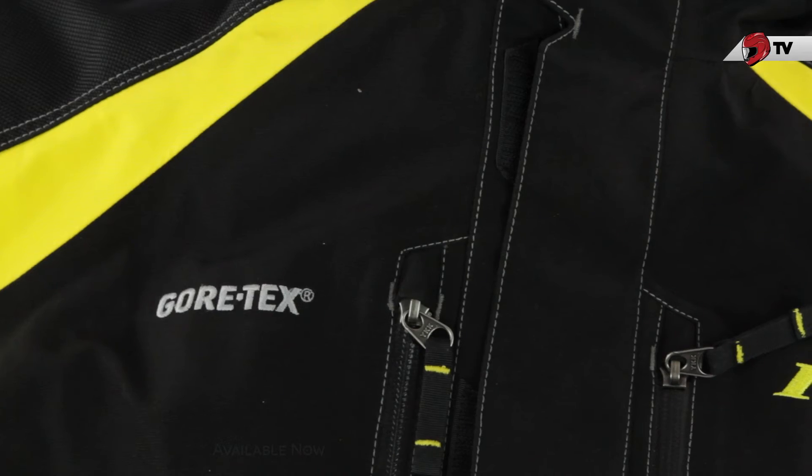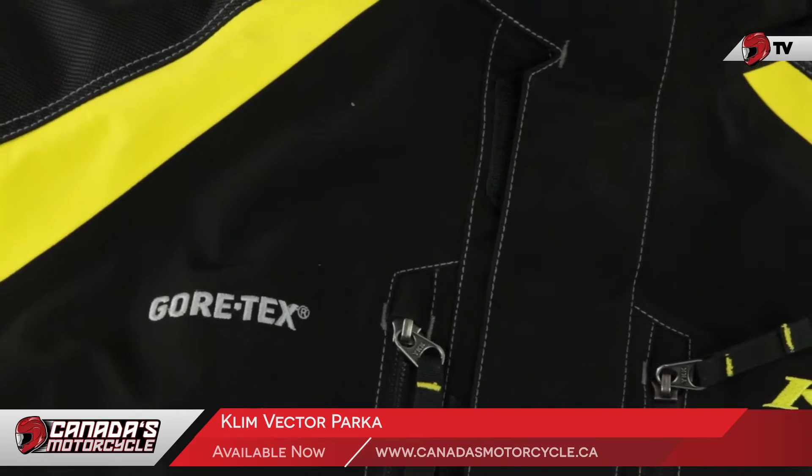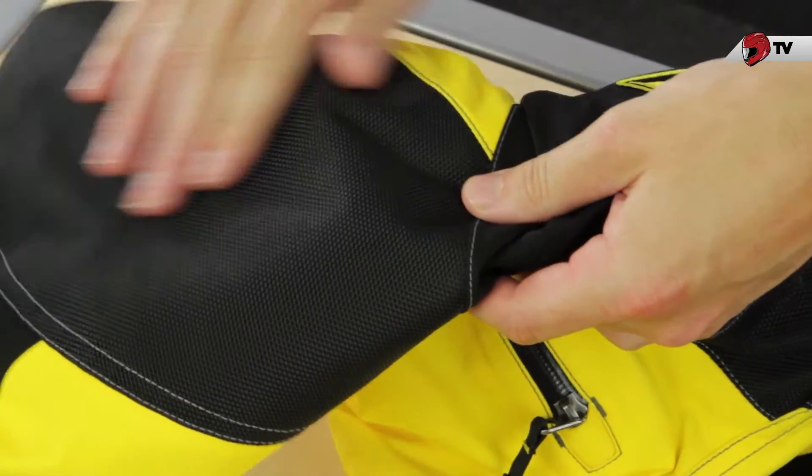Like most things in the Klim lineup, this is going to be made with Gore-Tex, meaning that it's going to be 100% waterproof and windproof. And on top of that, to add some durability to this jacket, there's going to be 1682 ballistic nylon found in the shoulders and the elbows, which are very high-impact areas of the jacket.